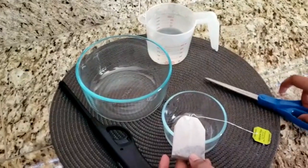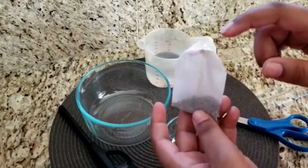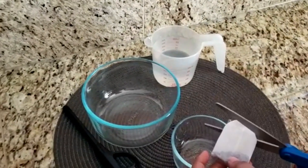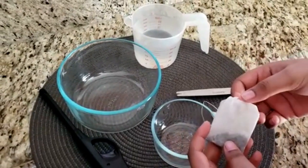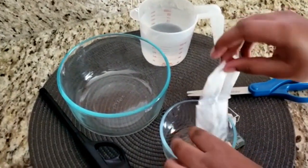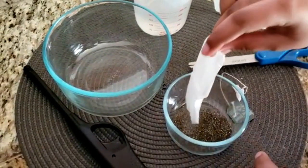Use scissors to cut the teabag open on the side attached to the string — this side right here. Now empty the contents of the teabag into a bowl or a mug so you can use it later or discard it.